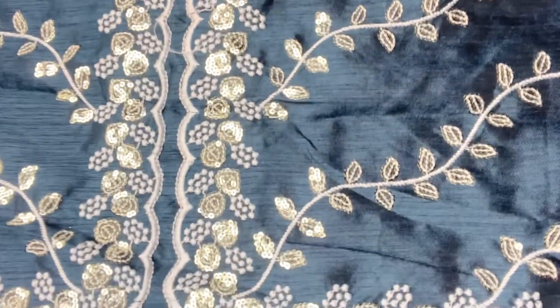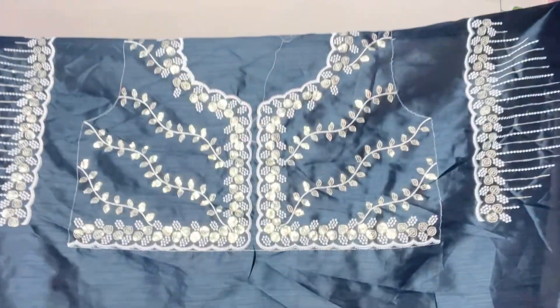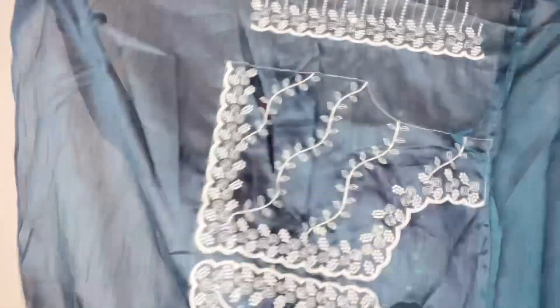Just look at this — the work, the color, the quality, everything is so much love. Just look at this blouse piece, you can stitch it easily. It is absolutely beautiful.